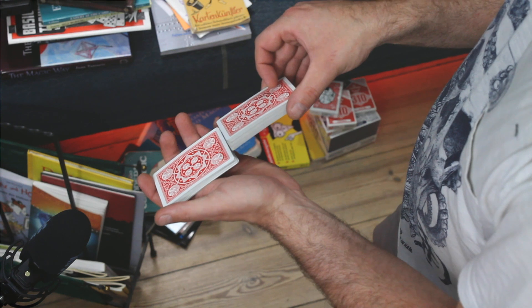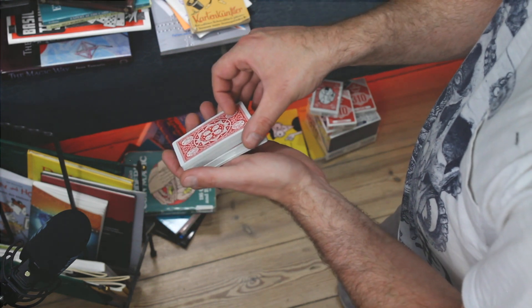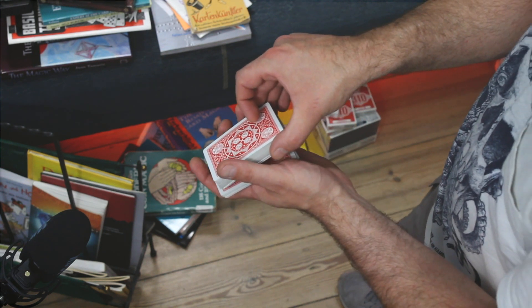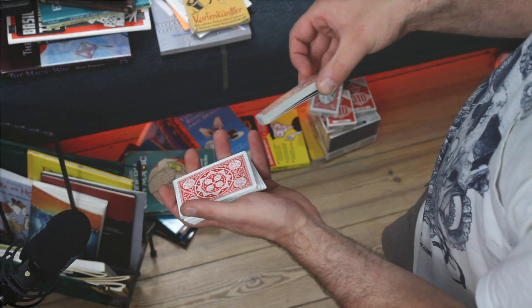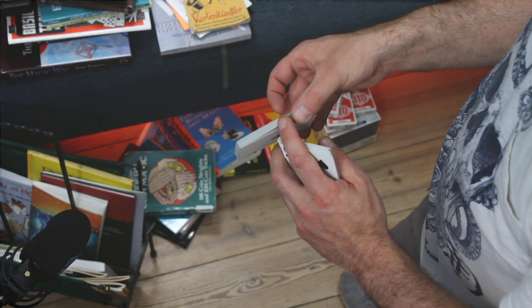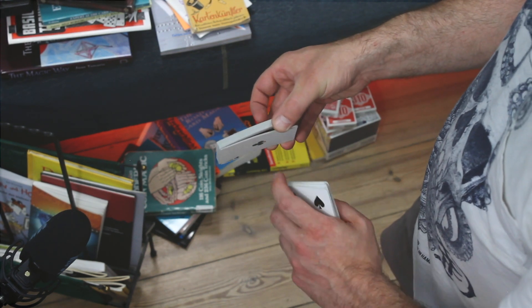I like to really have a big bunch dropped there and then I just pick up half of it, or just as much as I need. Simultaneously I shuffle those cards over and now I'm holding a break — with the package I just picked up.